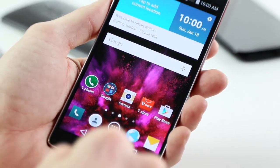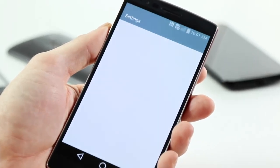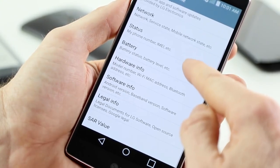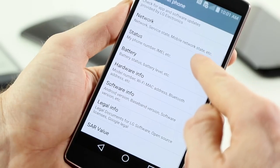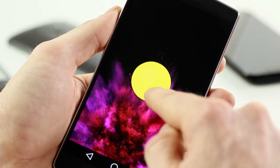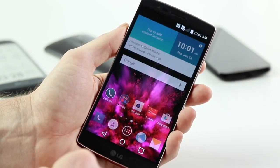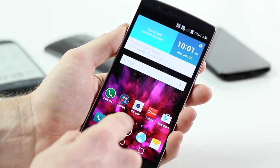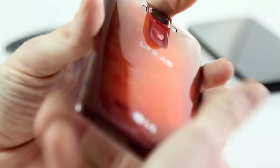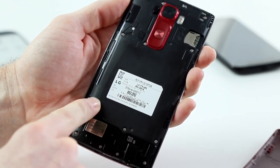In terms of specs, the G Flex 2 is rocking a 64-bit octa-core Snapdragon 810 — the first phone on the market to have that. There have been lots of rumours about overheating, but I can't say I've noticed any; it gets a little warm, but no more than any other phone. You do need to keep an eye out for thermal throttling, which means the CPU will shave off some upper performance when under heavy load. Like the G3, there are two versions: 2 or 3GB of RAM with 16 or 32GB of internal storage, plus a microSD card slot. It's running Cat 6 LTE, which is great. The battery is a non-removable 3000mAh, which will easily get you through a day on a full HD display, but you can't switch it out.